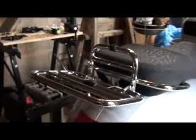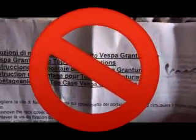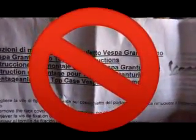When you unpack your Vespa 42L top box, you will find two fitting kits — one for the GTS 250IE, and one for the Gran Turismo. Discard the Gran Turismo fitting kit.